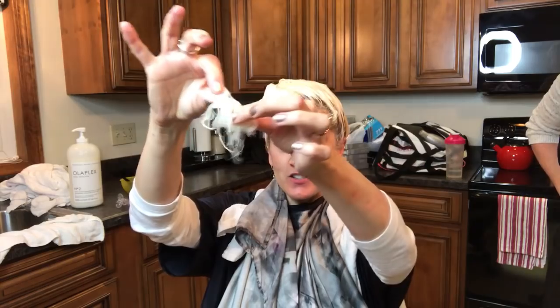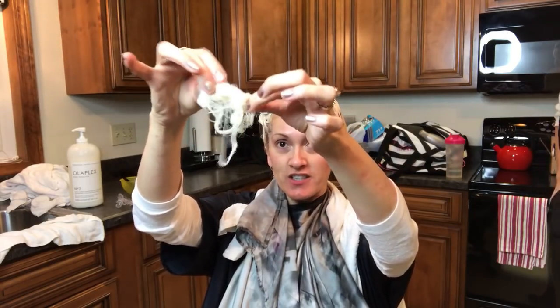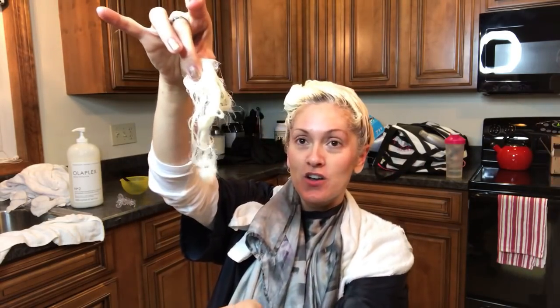So we just rinsed out and got it to a perfect color, and I want to show you guys that breakage happens. This is the breakage that I just had. I want you to know this can happen, so it's a risk that you take.